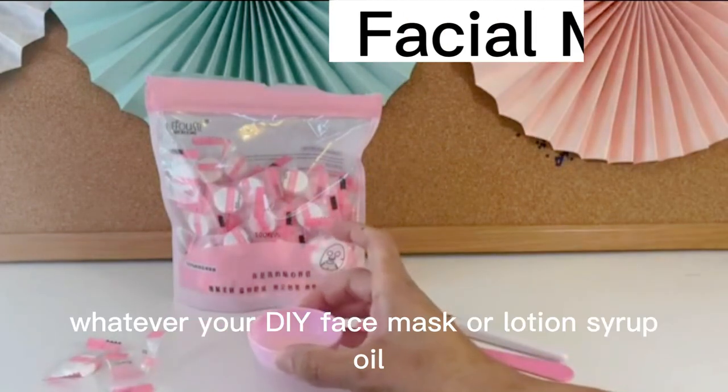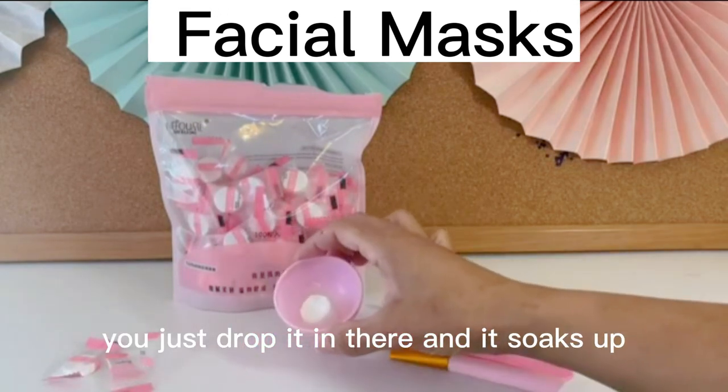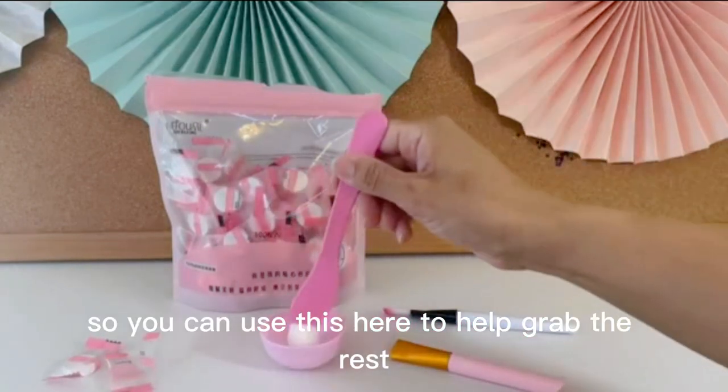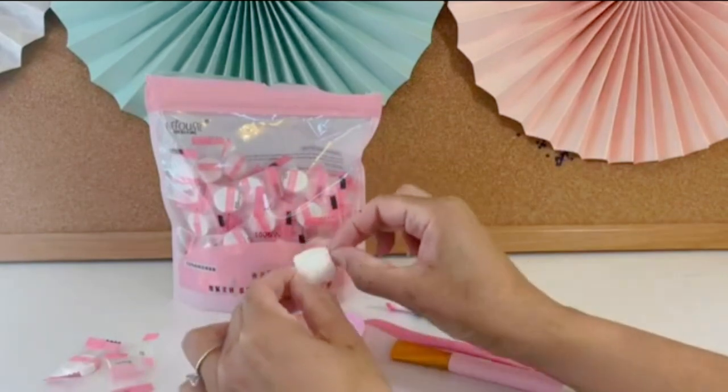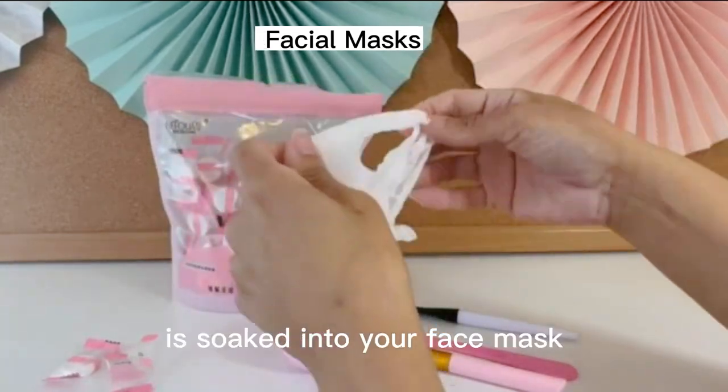So once you put your DIY face mask, lotion, syrup, or oil in, you just drop it in there and it soaks up. You can use this here to grab the rest, and then all of the face mask that you created is soaked into your face mask.